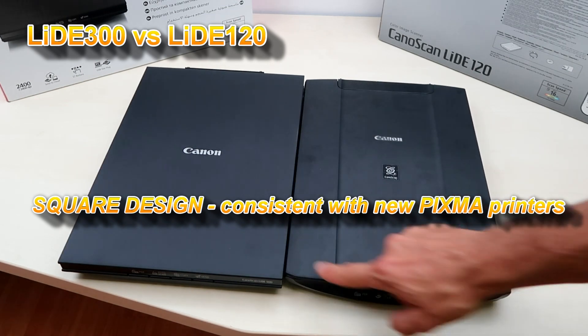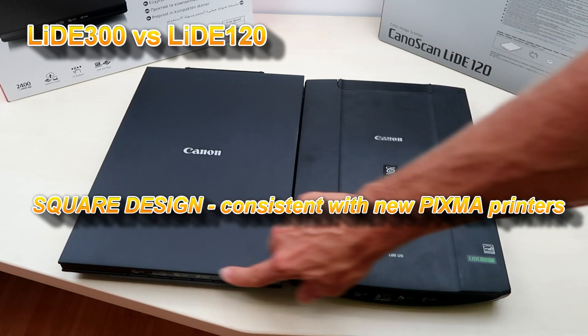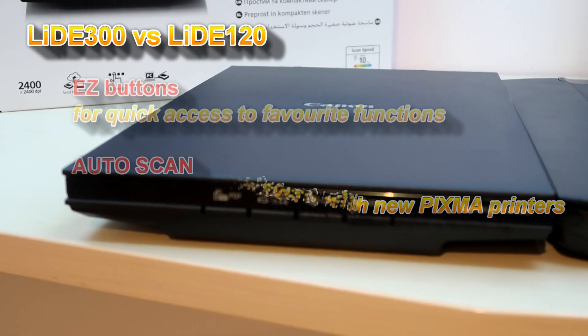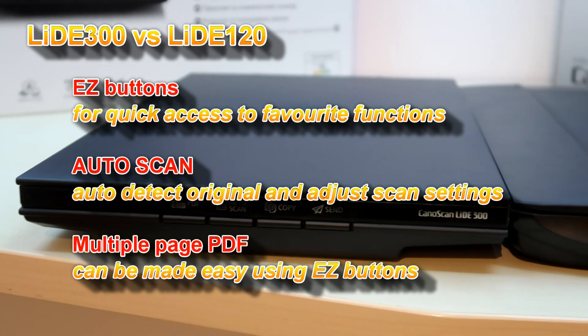The design has also changed. The predecessor had different buttons and a rounded design from the front side, while the new model has a very square design. Also on the new model there are four easy buttons for quick scanning.